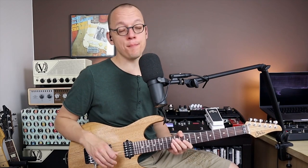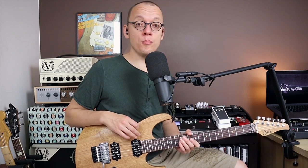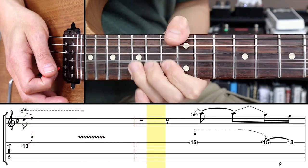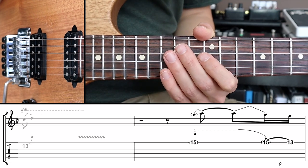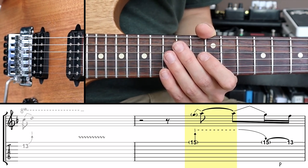Now that we're warmed up let's take a look at our first creative bending technique — that's the pre-bend. In bar two I play a pre-bend, the first of our five techniques. A pre-bend is a technique where you're first bending the string without playing it. You can do this with any bend you like.